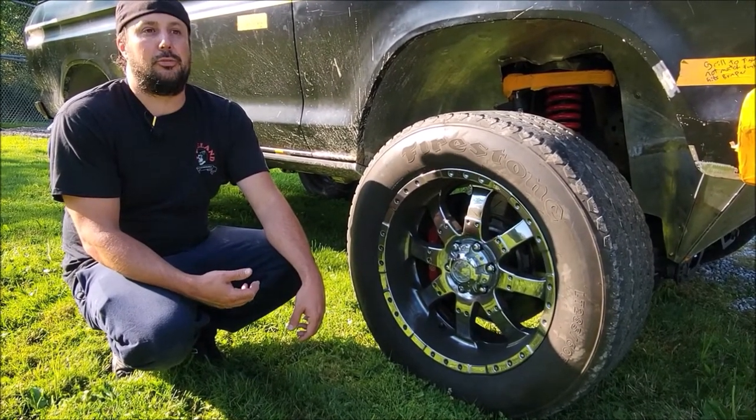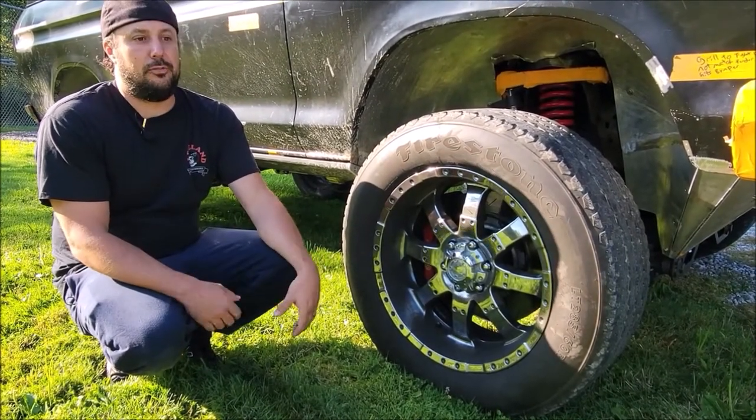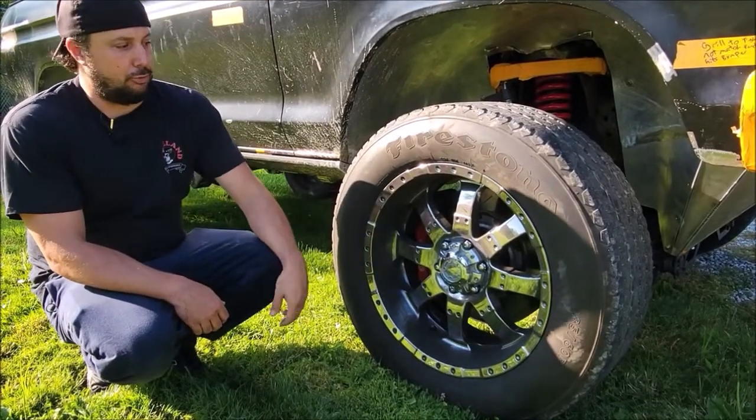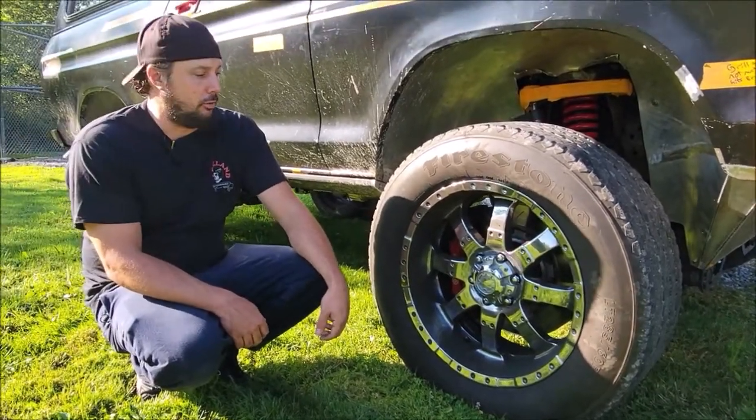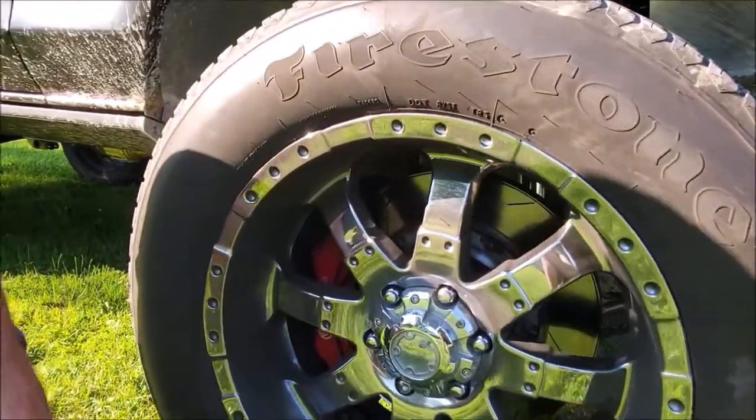Our builds are not only built to be driven, they're built to be functional. What I mean by that is we don't have 27 codes on the speedometer — they're code-free. They run, they drive, they stop. As you can tell by these wheels, we've been running, driving, and stopping this Bronco.